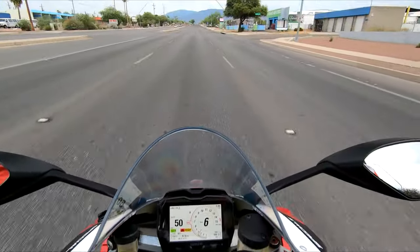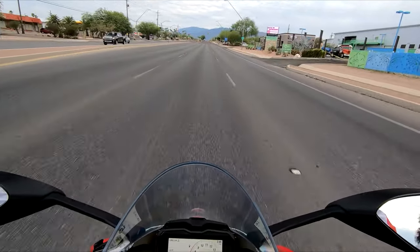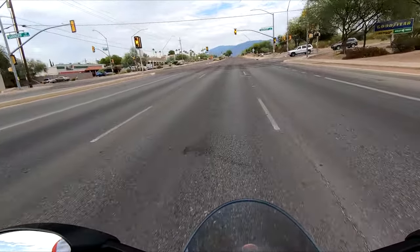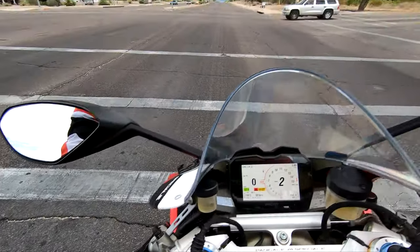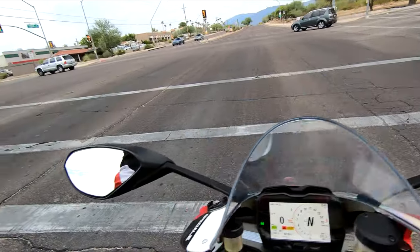All right, here we are on my 2018 B4 Speciale Ducati, and for topic number two, I want to know what you guys listen to while you ride. That was a very aggressive brake grab — hopping from one bike to the other, everything just feels different.